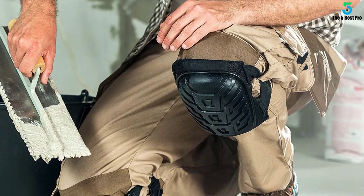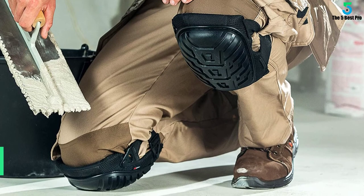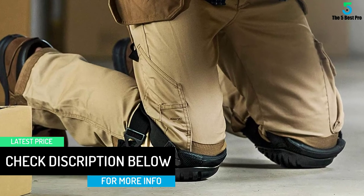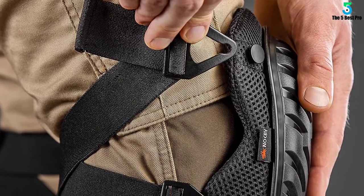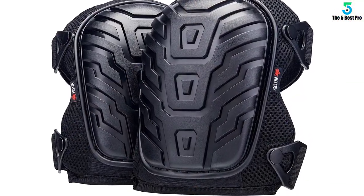Wearing them is not any big deal with some simple steps. Most importantly, the pads are able to stay securely on your knees without the least bit of discomfort. You do not need to take elaborate measures for maintenance — cleaning them with water is more than enough. The 600D polyester mesh that this knee pad uses provides utmost comfort. Completely breathable, it helps your knees remain protected without feeling suffocating.